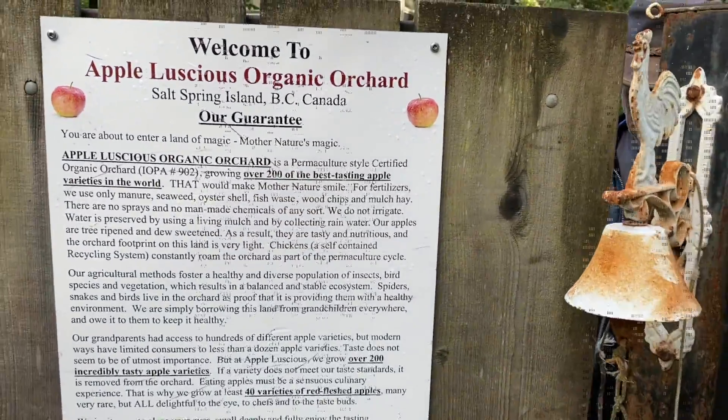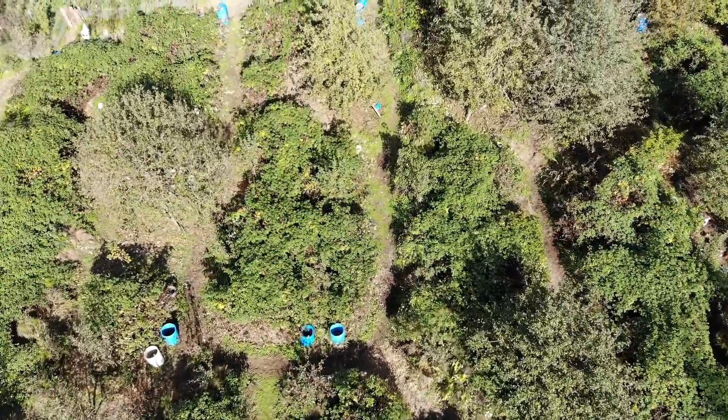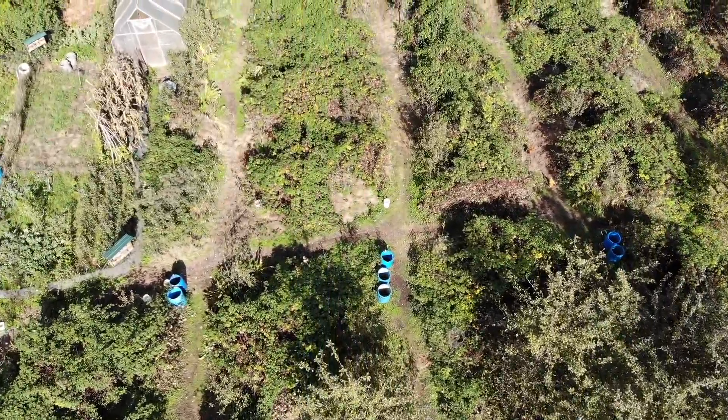We're at Appaluscious Organic Orchard, which is about a two and a half acre orchard, certified organic on the south end of Salt Spring. We grow about 210 varieties here, and we also have the largest collection of red flesh apples in Canada — about 60 varieties of red flesh apples, which are just amazing.